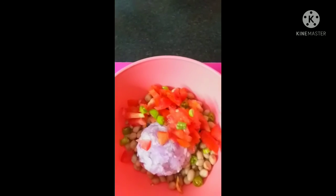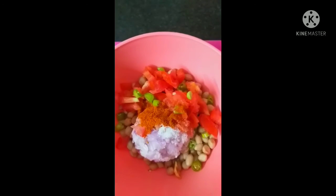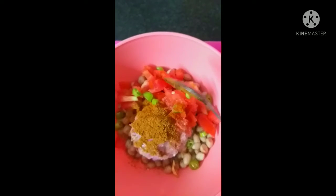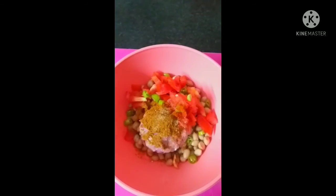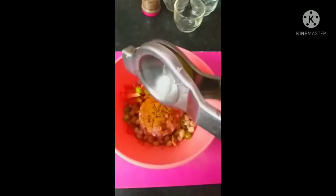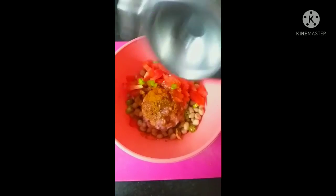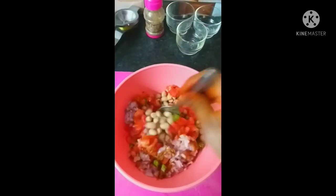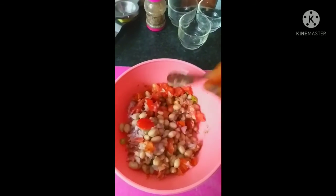1 cup of tomato, 1 cup of onions, and small pieces with salt. And this is the meat of the chicken. Let's add lemon juice.